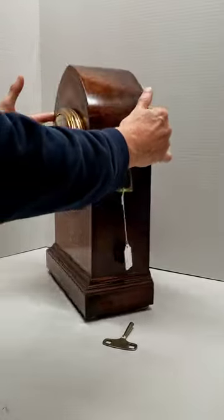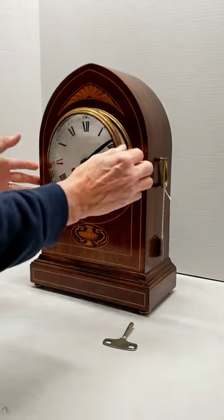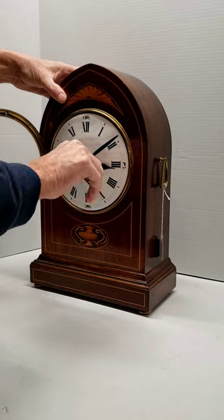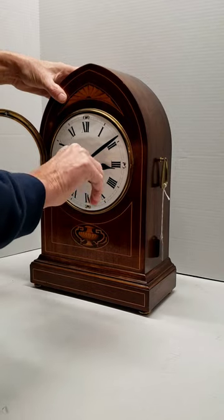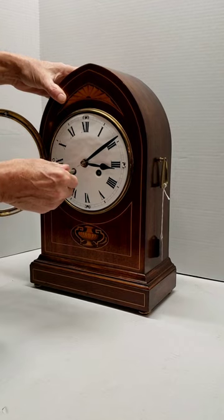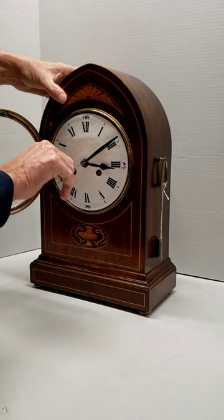It is an eight-day clock, so you're going to wind it once a week. The right-hand side is the time, and it winds clockwise. Wind it until it feels full to you. The left-hand side is the strike, and it also winds clockwise.